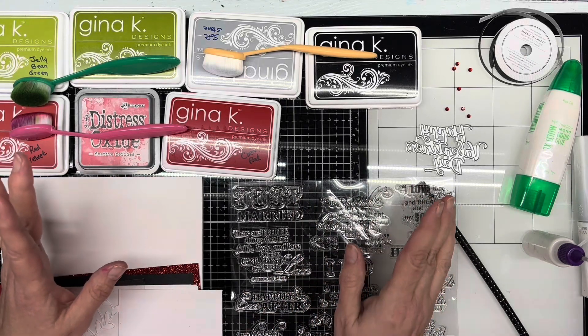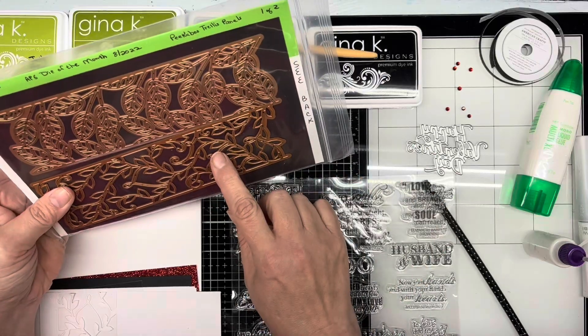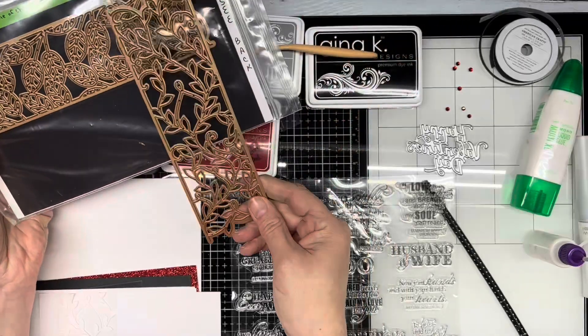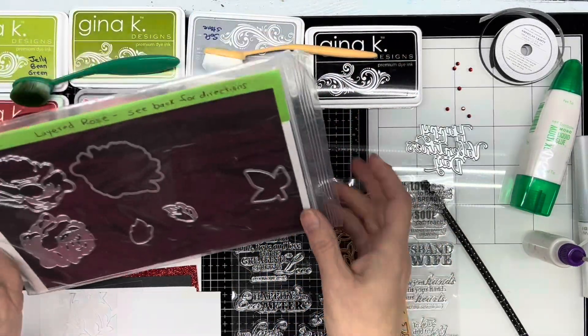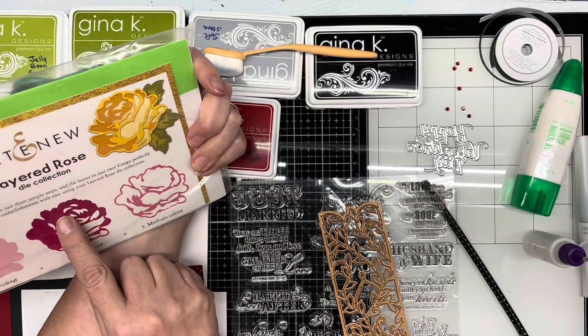I'm going to be combining the Spellbinders APG Die of the Month for August of 2022 — I'm going to be using the Peekaboo Trellis Panel — and I'm also going to be using the Altenew Layered Rose Die Collection.